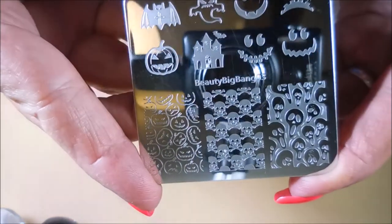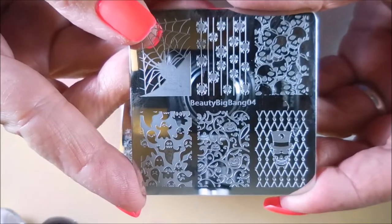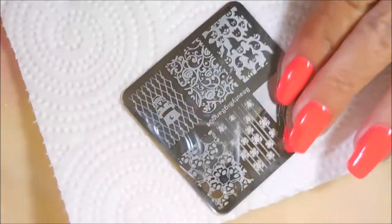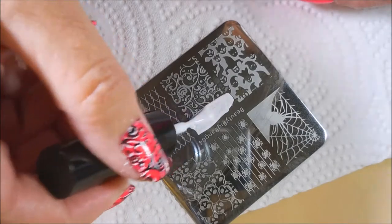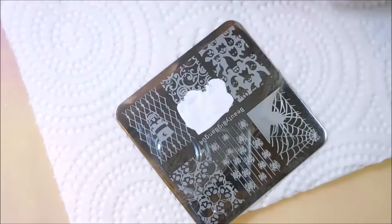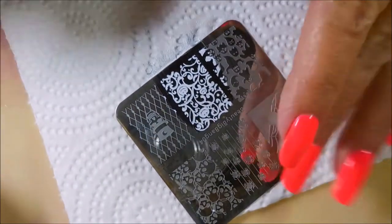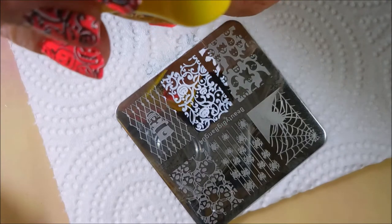Today I'm going to be using this Beauty Big Bang 03 plate and Beauty Big Bang 04. These are some of the new Halloween stamping plates, and I'll be stamping with Funky Fingers white and black. I'll be using this new Conad stamper and the scraper that came with it. It's adorable. I love it. Just got it and I am so happy with it. It might bump my monocle stamper to be my favorite — we'll see.